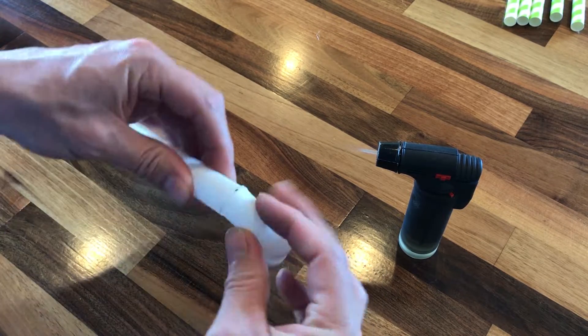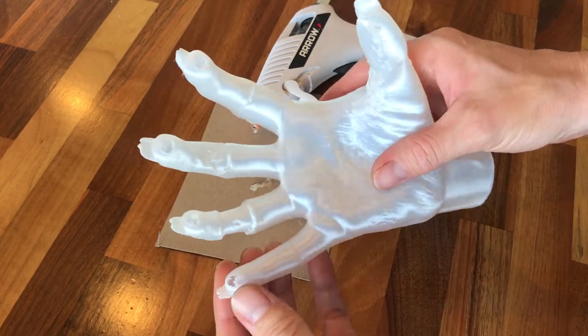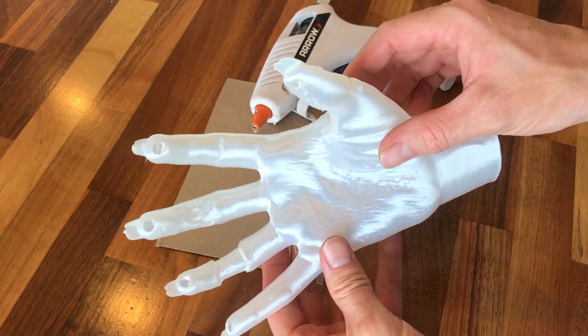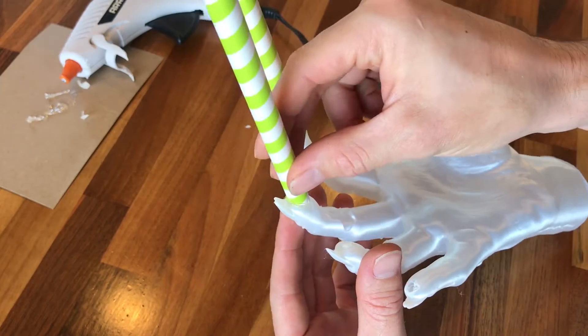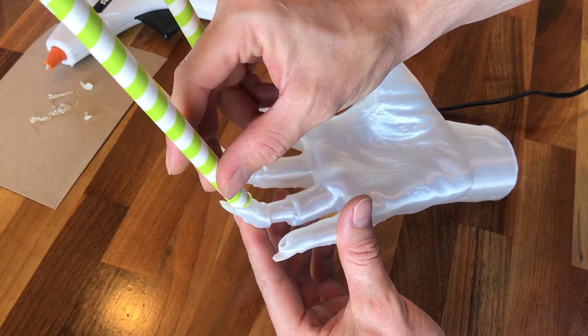I found that paper straws are much easier to work with than plastic straws. I drilled holes in the model where I'll be attaching the sprue and vents, which is very important to do. It's a good idea to fill the mold from the bottom to the top, so as the metal enters the mold, the molten plastic rises to the top and hopefully out the vents.